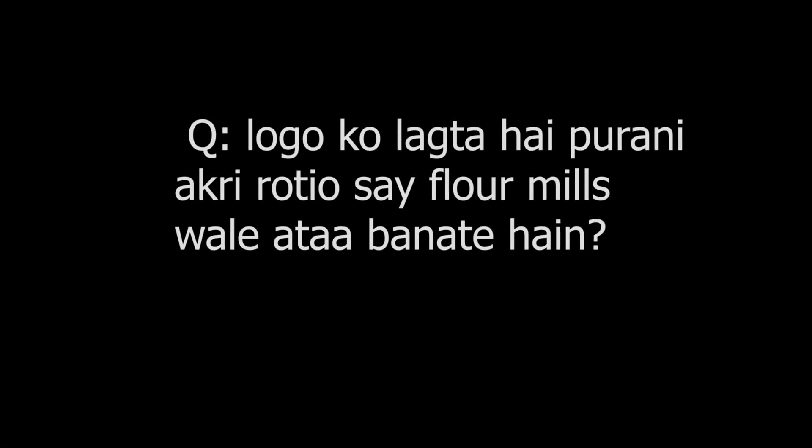Here you can see the raw material. But you'll hear people saying that old potatoes are put into flour mills to bulk up the product. Let's ask Mr. Mukhtar about it. He clarifies this is a misconception — no potatoes are ground into the flour.